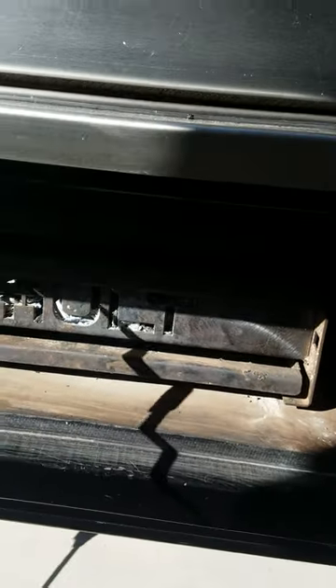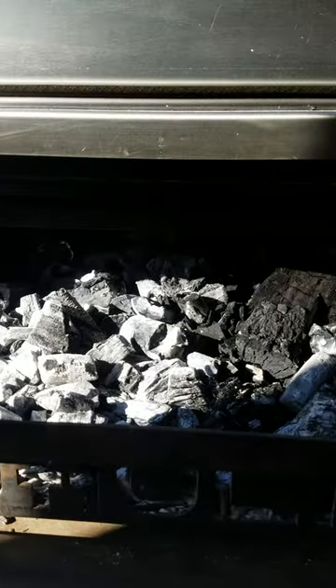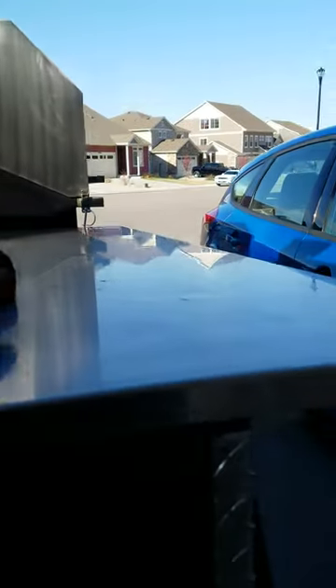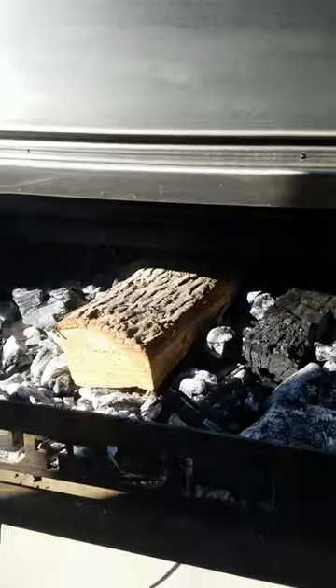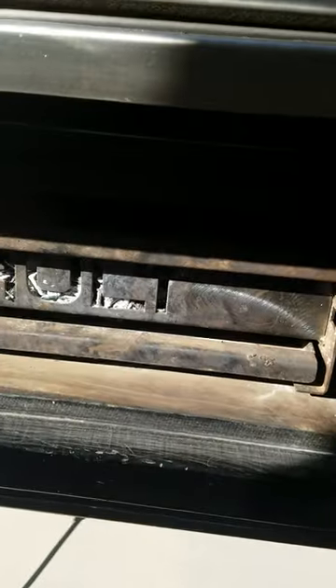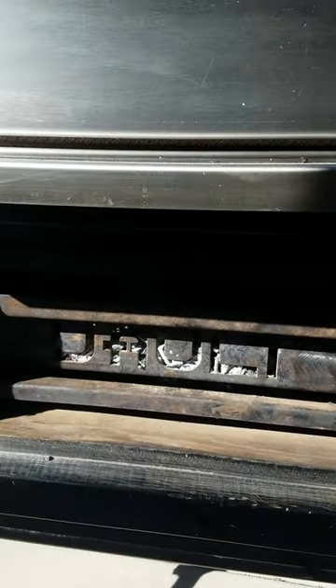I'm running lump charcoal — hickory lump charcoal — and a split wood. You can see it's already died down but it's doing pretty good. I'm going to add my second split now. It's been about two hours and it's been running pretty good. I just stick it in there and it'll catch real soon.